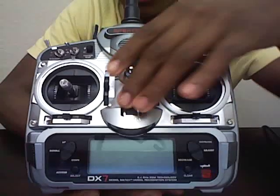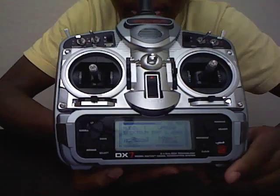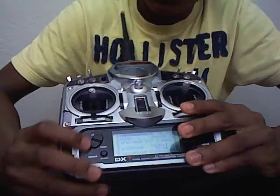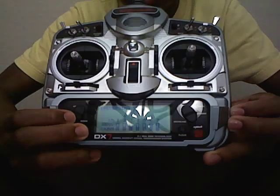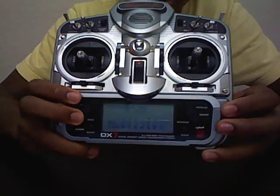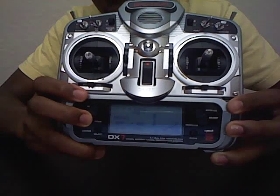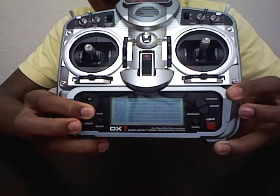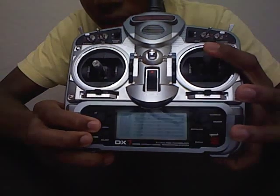First, you turn on your radio. What you want to do is hit the scroll down and select buttons at the same time and you'll get your menu. Right now I have it on the servo reversing channel, and all you have to do to change through the channels is hit the scroll down or scroll up button and it'll scroll through. Right now I'm on dual rates.